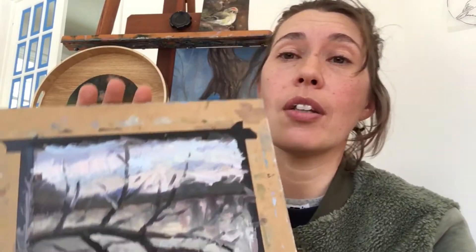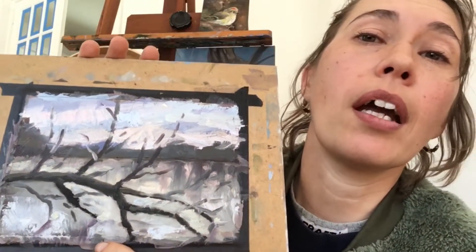I use water mixable oils for plein air, but here's a little snafu I ran into. This painting I created back in early December, and it is now March 1st, and this painting took until a week and a half ago to fully dry. Although I love water mixable oil, I can't sit around for a painting to dry that long.